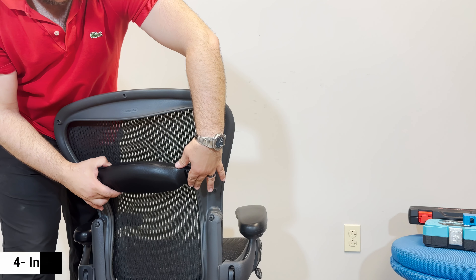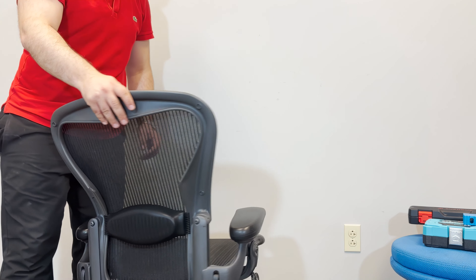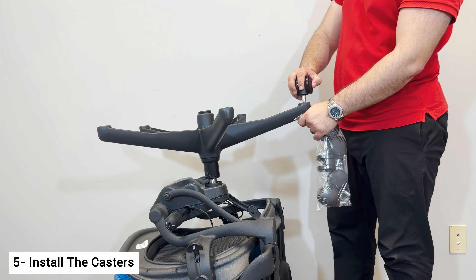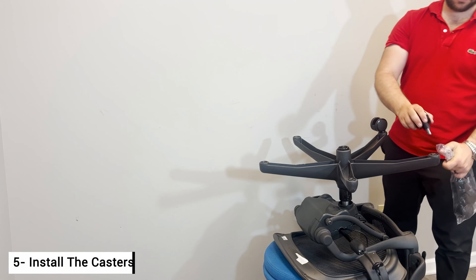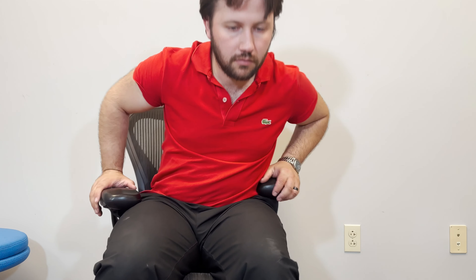Now get the lumbar support and insert it as shown. Flip the chair over and insert the casters. If you notice that your chair is sinking or rising up by itself, keep watching — it's a normal occurrence with Aeron chairs and we will show you how to fix that as well. Your Herman Miller Aeron chair with the lumbar support is ready to go now.